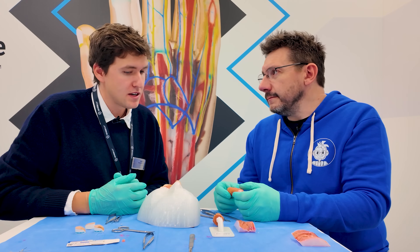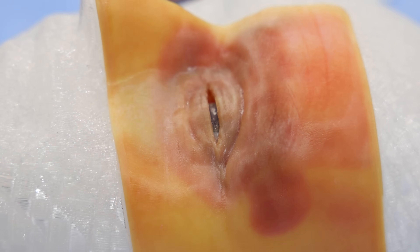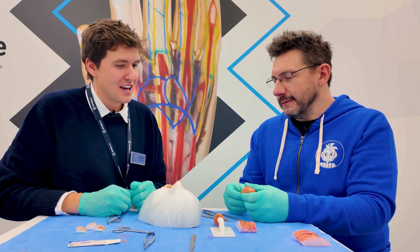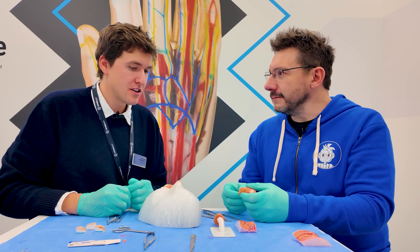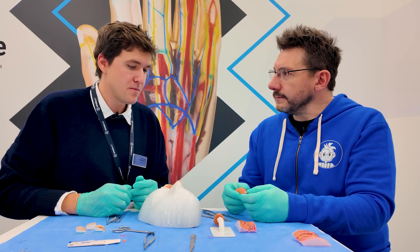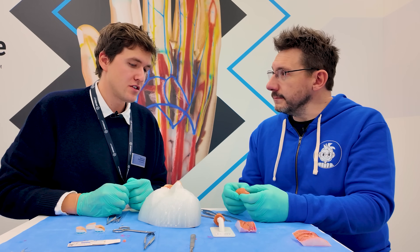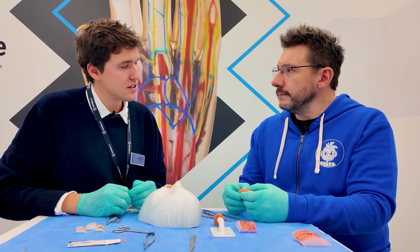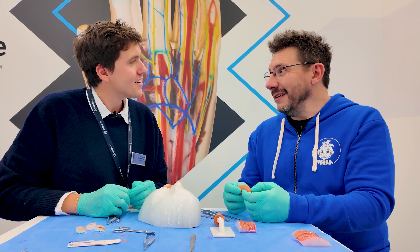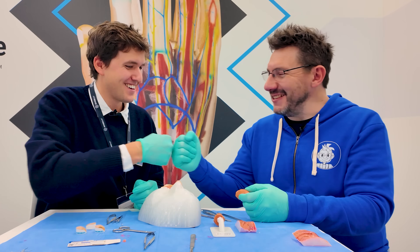Learning about what Stratasys materials can allow people to do is truly game-changing. The model has already been used by about 40 surgeons at their university in Innsbruck in training courses. Next year they plan to scale it significantly.